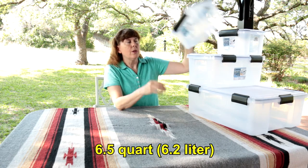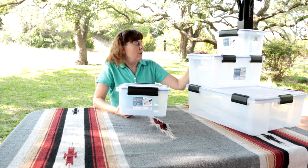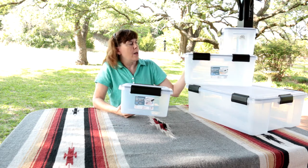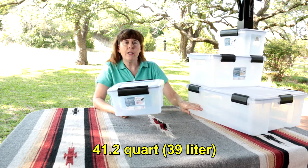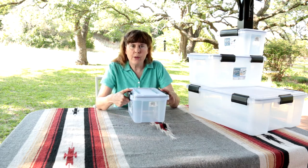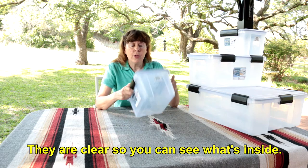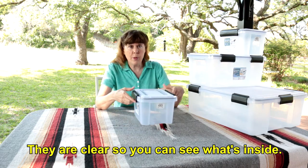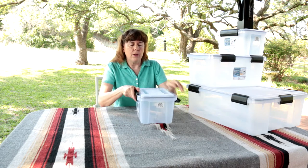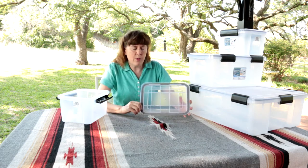We got three sizes. This one is six and a half quarts. The middle size is 19 quarts. And the larger one is just over 41 quarts. A couple of reasons we decided to get these: they are see-through so we can see what's inside of them, which makes it easier to find things when you have a whole bunch of gear. And the biggest reason is they do have a weather-tight seal.